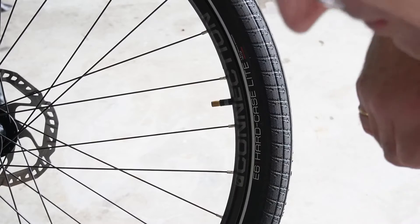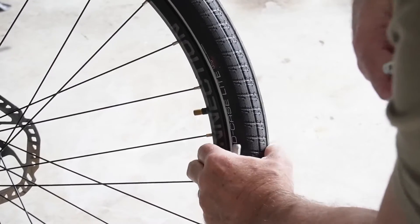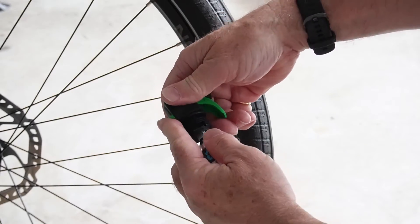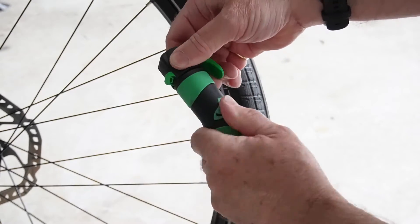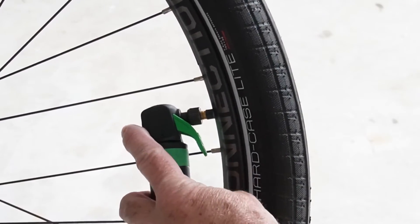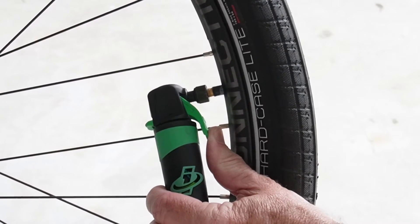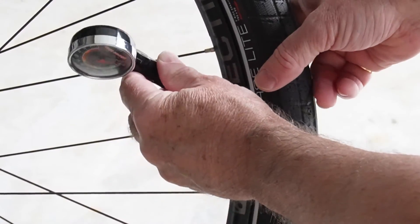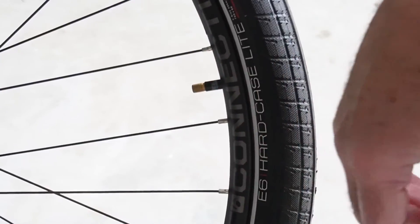So let's try two 16-gram CO2 cartridges and see what that does to pump up this 700 by 50 millimeter e-bike tire. Taking the first cartridge, putting the lock on, screwing it in, putting on the protective cover so we don't freeze our fingers. Screwing it on — take the lock off — and let's inflate the tire. Full cartridge in.